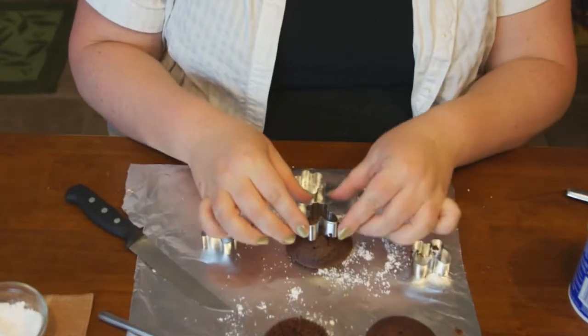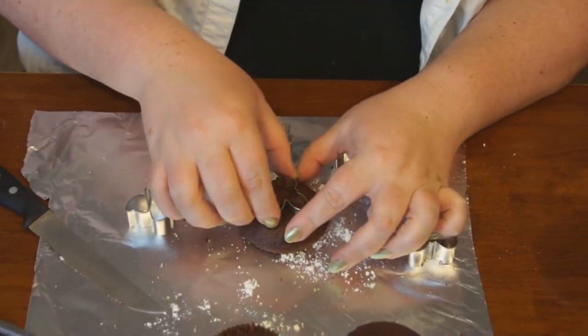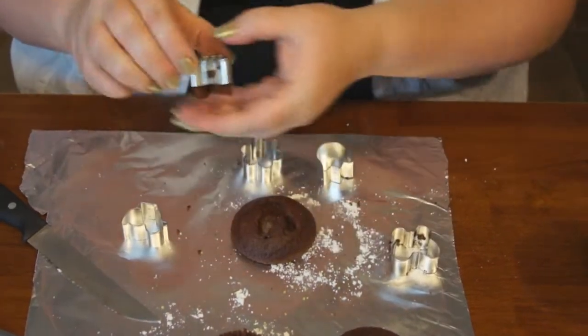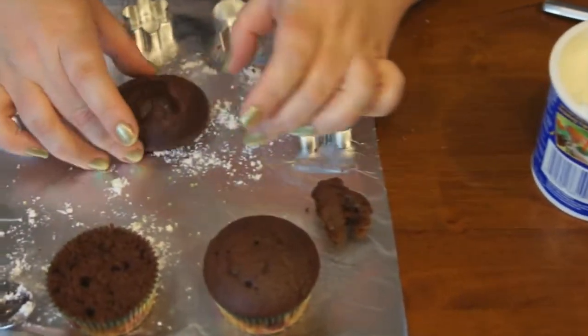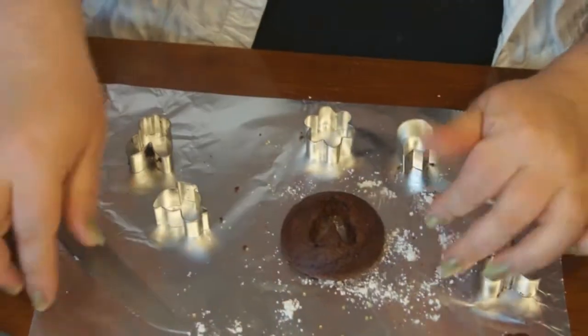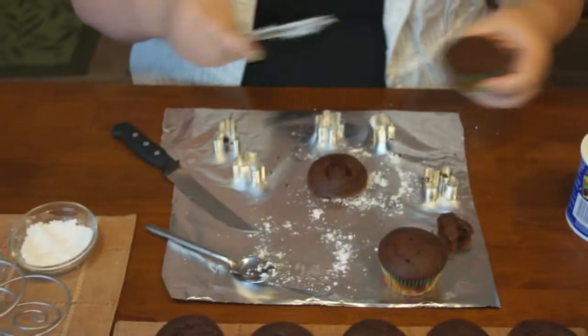So you basically take your little mini cookie cutter, put it on the top, and poke it through. Take it out and dispose of the inside, so it leaves basically a hole.